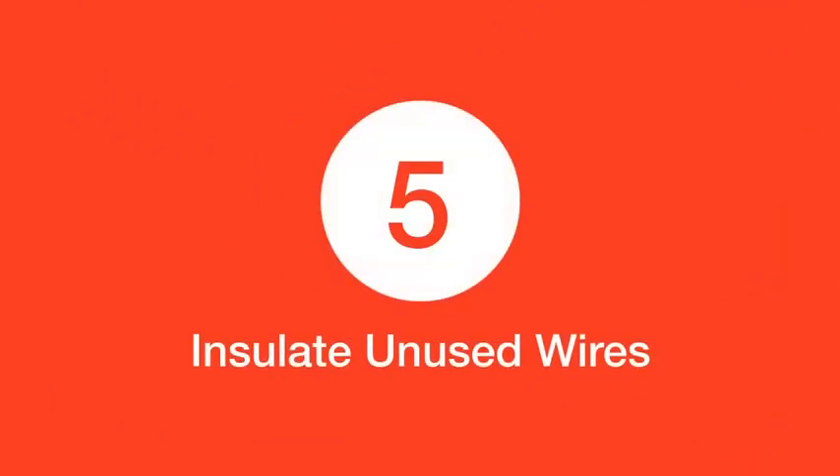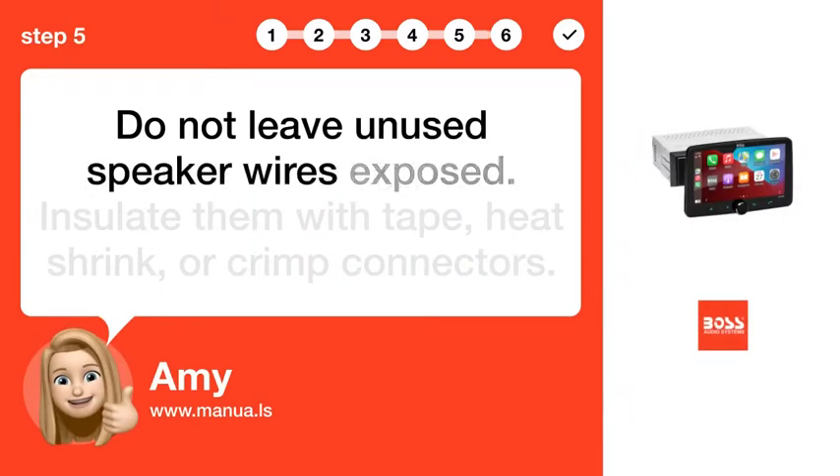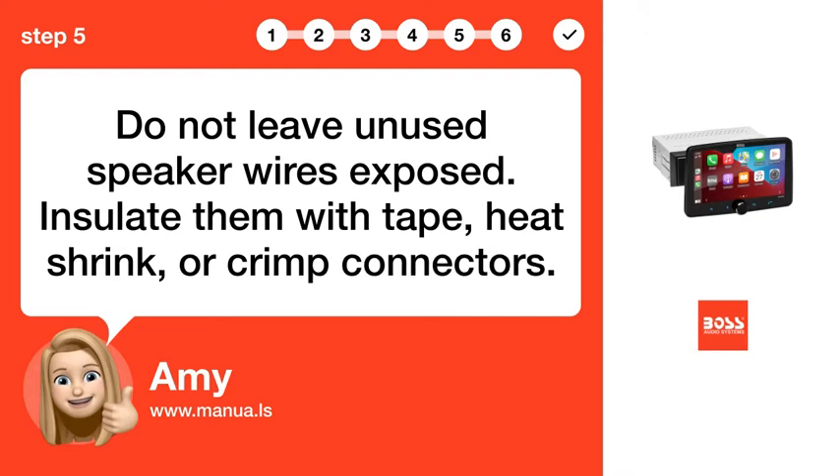Step 5: Insulate unused wires. Do not leave unused speaker wires exposed. Insulate them with tape, heat shrink, or crimp connectors.